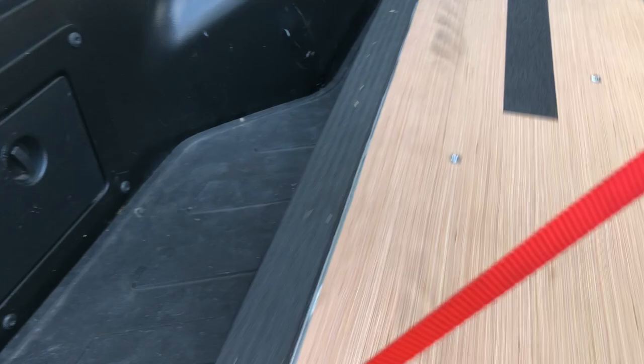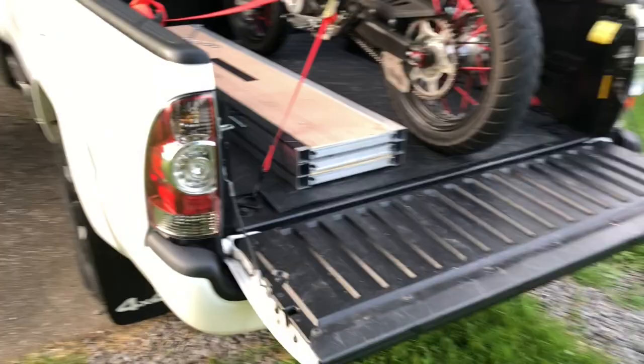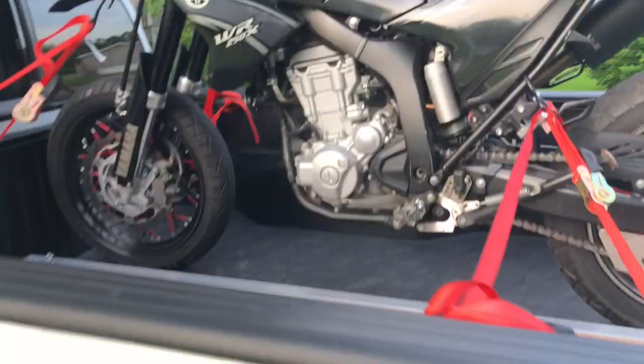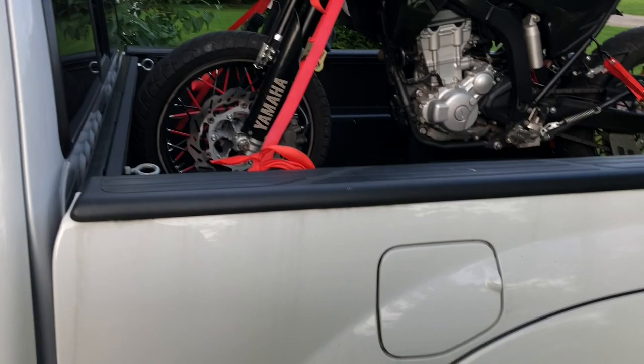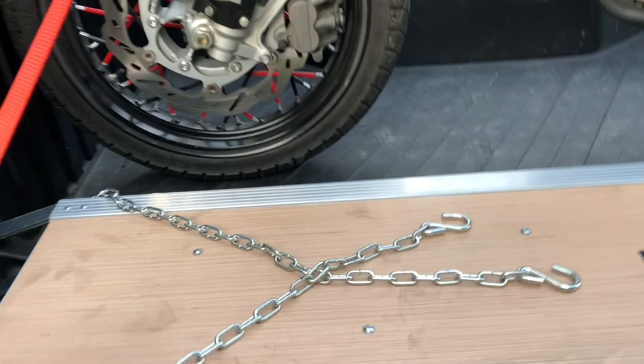This is a Tacoma with a 6.1 footbed, and what I have here is a Yamaha WR250X Supermoto. You can see that the bike fits mostly, but not quite — so I can't put the tailgate up all the way, but it fits nicely.